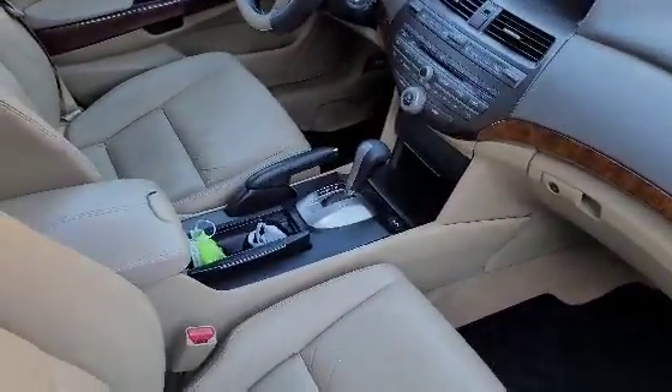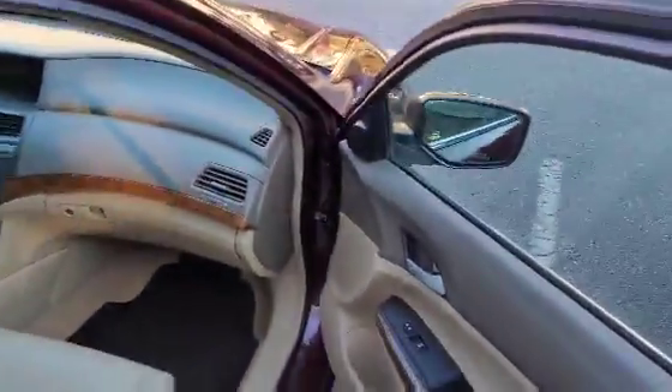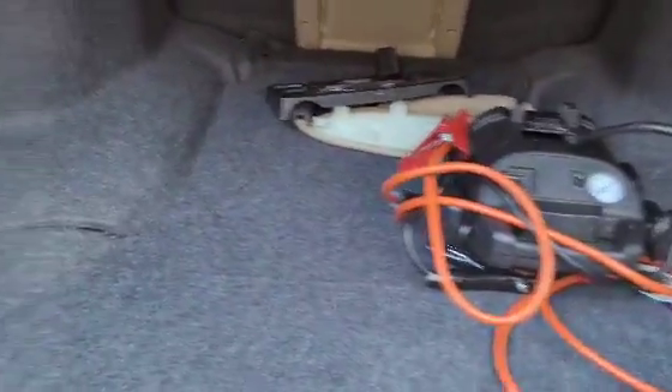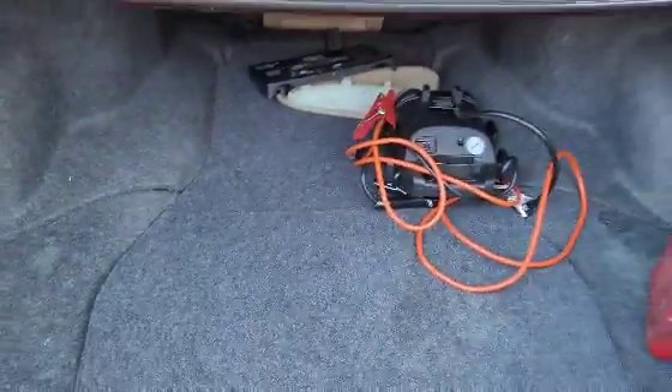We're gonna open the trunk up with the key. There we go — big old trunk back here. She already put a jumper case back here and a little gas can. Spare tire, jack — all that is back here. Got a little light bulb and some extra old pieces they upgraded from. The seat latch — pull it and the seats go down. Big trunk.